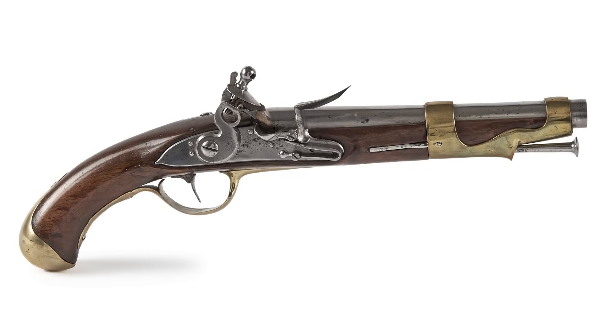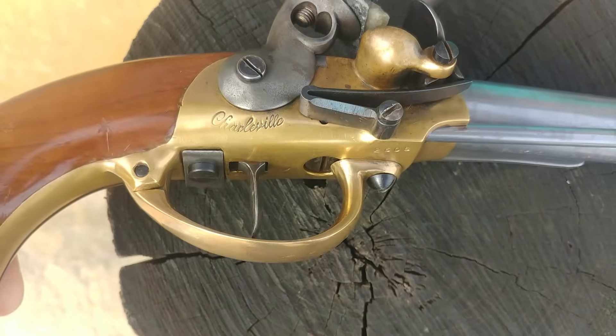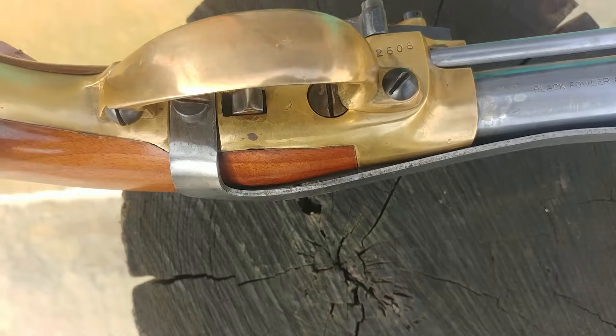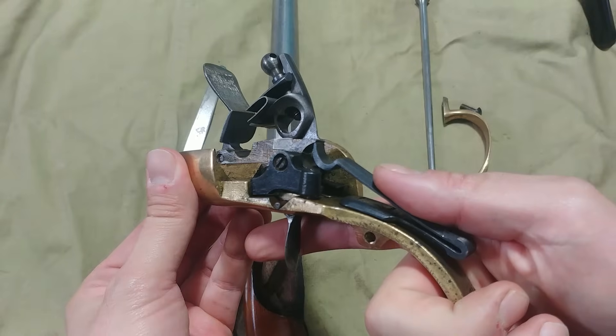Néanmoins, ce pistolet est très mauvais. Par rapport à son prédécesseur, le pistolet 1763, ce modèle 77 ne possède aucune garniture en bois autour du canon. Ce qui pose problème au bout de quelques tirs, car le canon est assez chaud et tenir le pistolet devient compliqué. Ensuite, la platine est intégrée dans un coffre en laiton, ce qui est inhabituel. Ce qui pose surtout problème, c'est le démontage pour l'entretien — c'est très pénible.